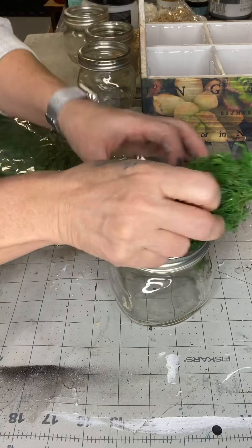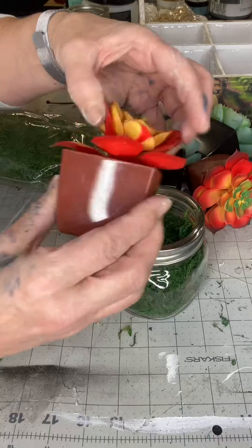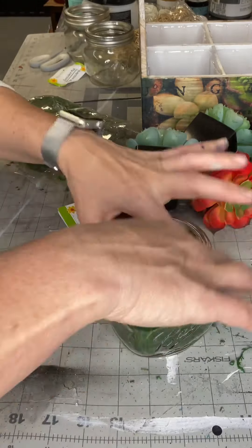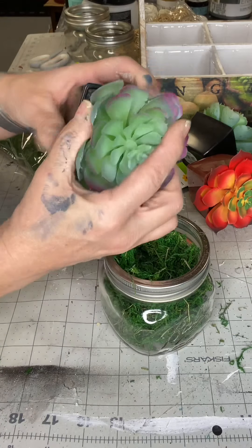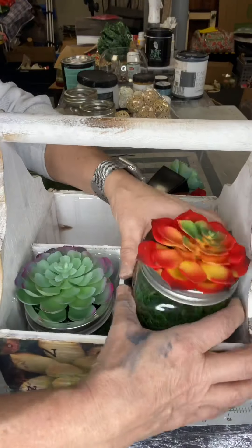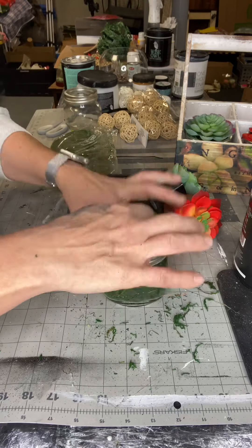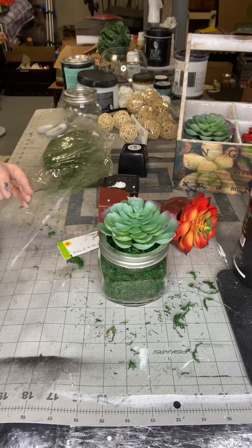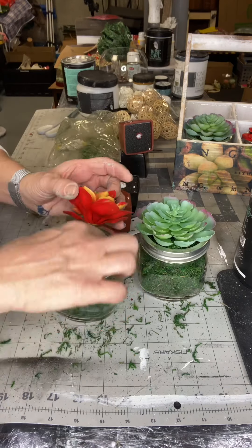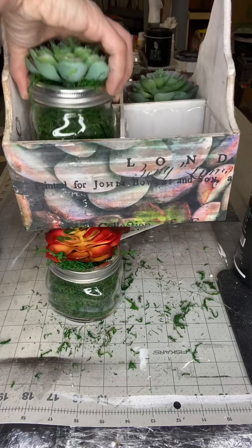For my caddy, I'm taking this green moss and these small mason jars that I got from the dollar store. The moss, the mason jars, and these little succulents I also got from the dollar store. I'm placing one succulent in each jar and putting that in my caddy. You can use this caddy for arts and crafts supplies, silverware — lots of options. I just chose the succulents because that's what the tissue paper has.